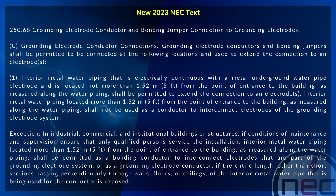Interior metal water piping located more than 1.52 meters or 5 foot from the point of entrance to the building, as measured along the water piping, shall not be used as a conductor to interconnect electrodes of the grounding electrode system.